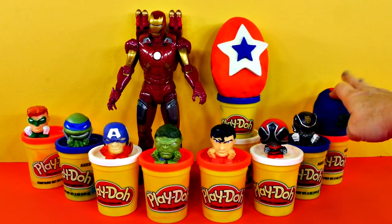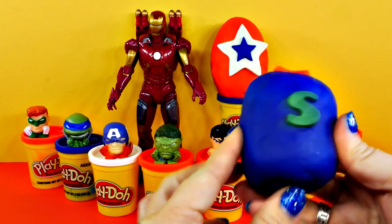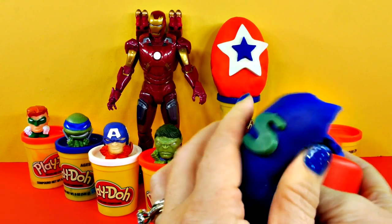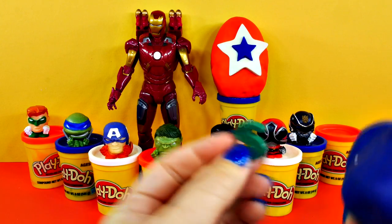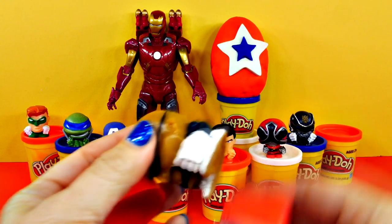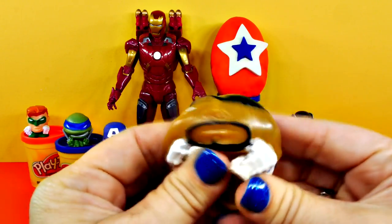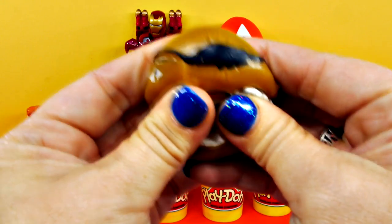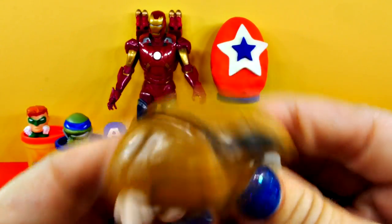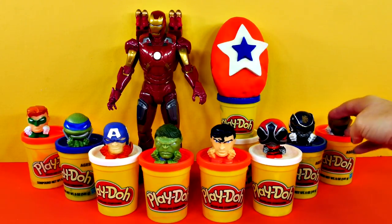It's our last little Play-Doh egg — we still have the big egg, but let's see who's in here first. S is for the last small egg. I don't know his name — who is he? Nick Fury! That's right, I knew that. Look, he has a patch — Nick Fury with his patch. He looks like a pirate. Nick, you can go hang out with the Power Rangers.